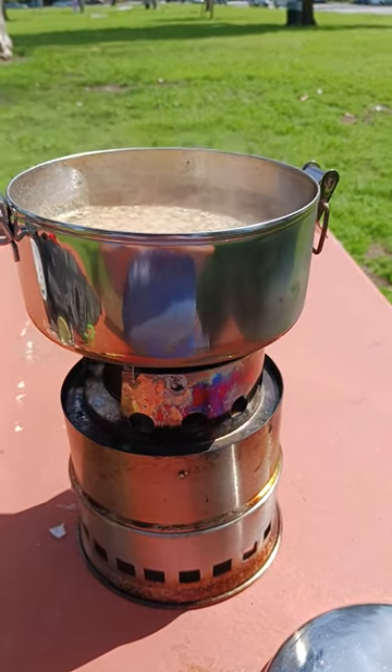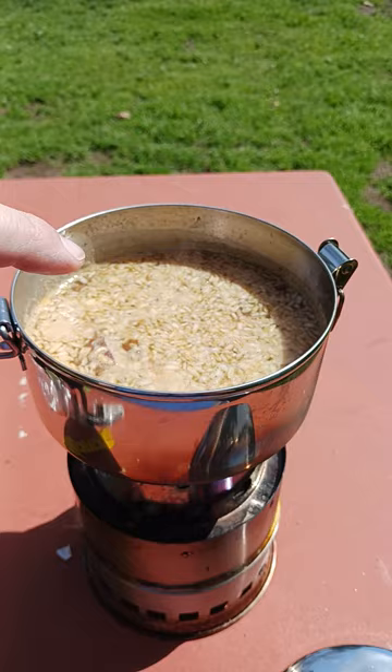All right, so I'm back at you with the midway point in this cold cooking process. What I did was I added my spice mix, I added the rice, I added the pork jerky and all that.